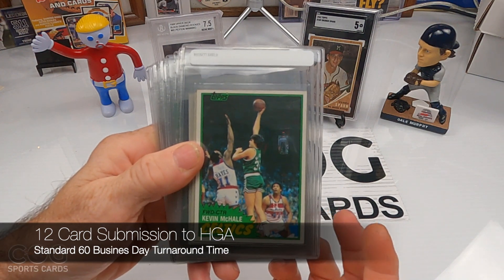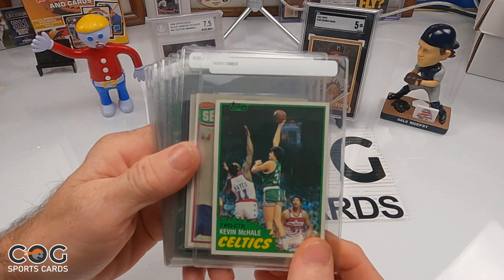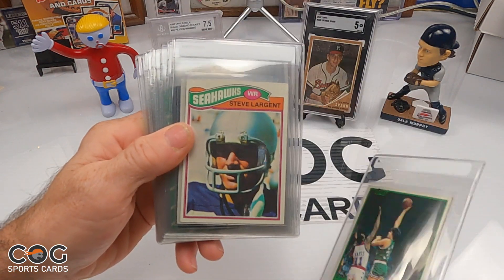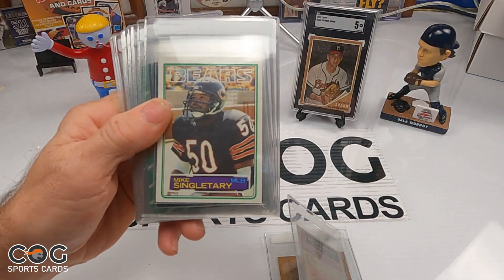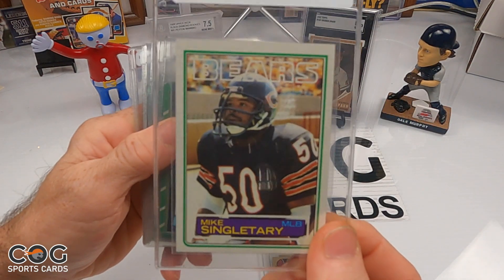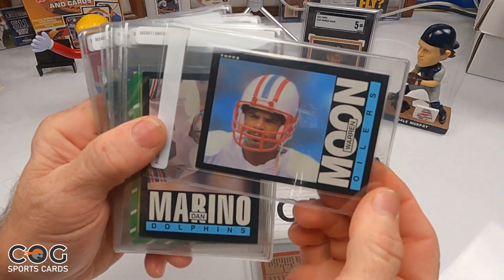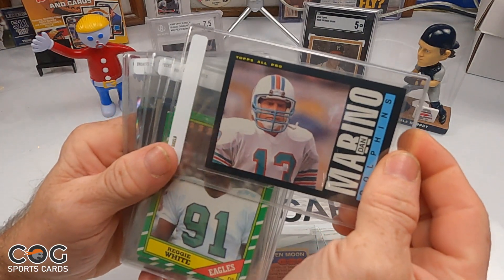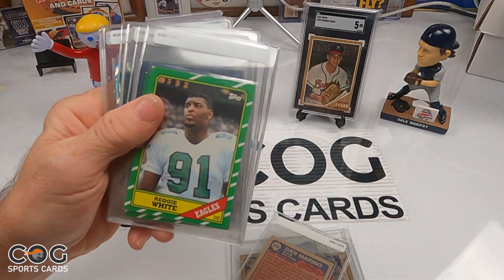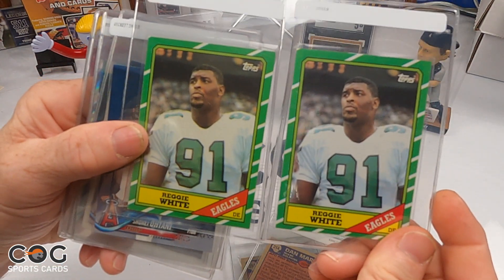We'll go through them and then show you what grades we got. We've got a 1981 Kevin McKell rookie, a '77 Steve Largent rookie, an '83 Mike Singletary rookie, and an '85 Warren Moon — that's his rookie. And an '85 Marino all-pro second year, and '86 Reggie White — we got two of those, his rookie.